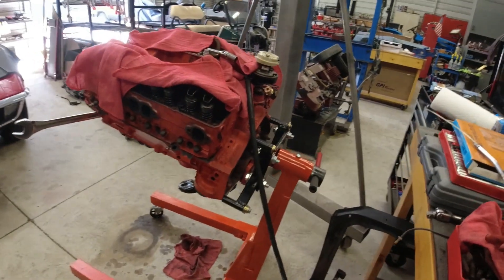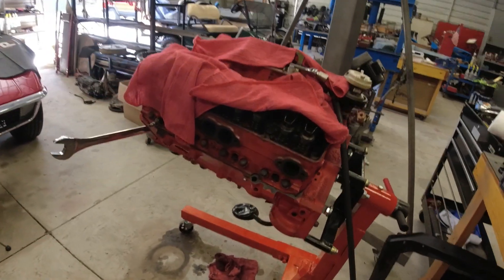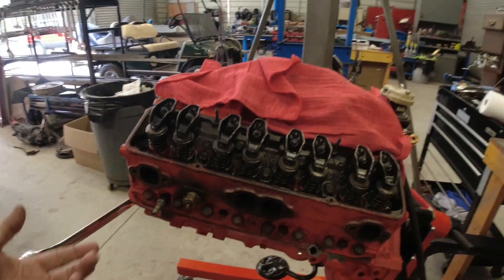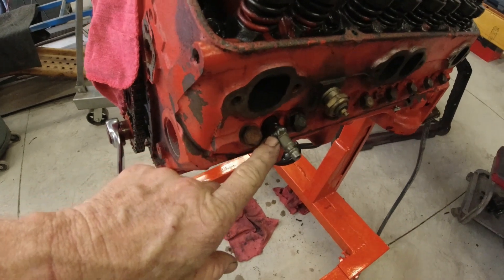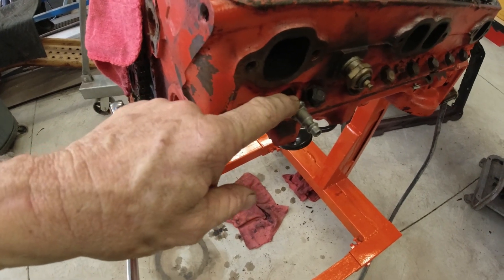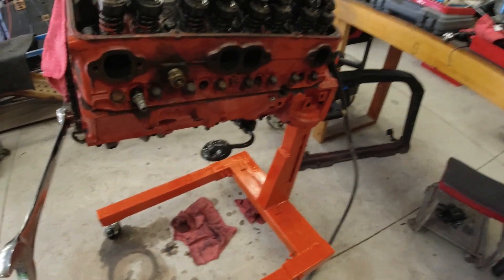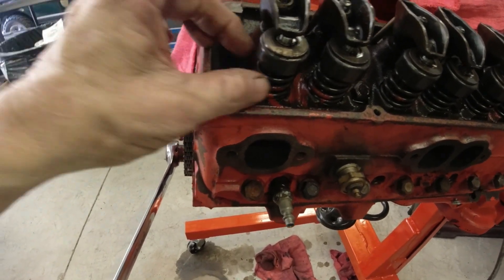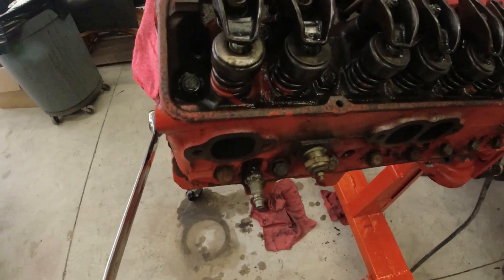I can do two more cylinders — I've already done the right bank of the engine. Let me show you how I'm doing this. A couple of different ways: if you have the head off the car, it's a lot easier because you don't have to worry about dropping the valve down into the cylinder. To do it on the car, I made up this tool — I took an old spark plug, took the porcelain out of it, and welded an air fitting into it. I hook an airline to it, I've got it set at about 45 PSI, and then I can take my keepers off and springs off without worrying about the valve falling down into the cylinder.